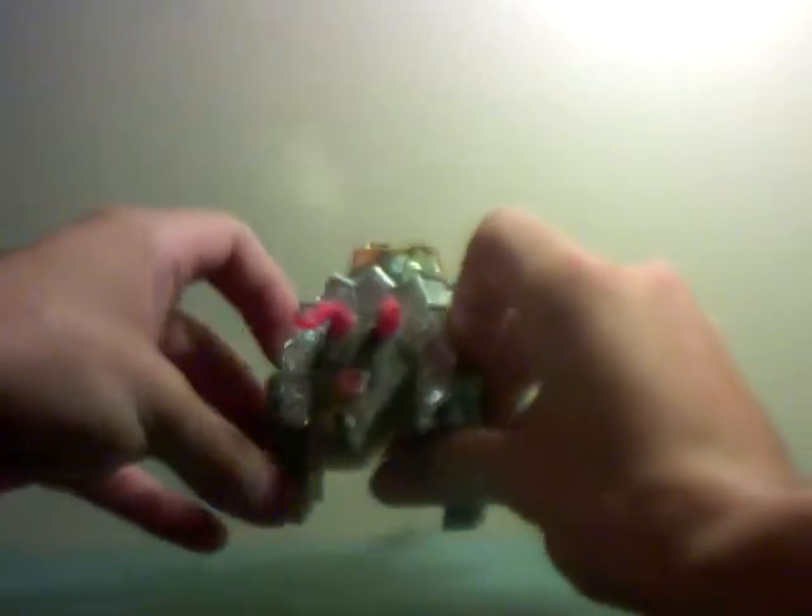Definitely not one of my all-time favorites, but he was a dinosaur. I love dinosaurs. I always had a weird passion for them. Of course, I'm a dude — that's like natural.